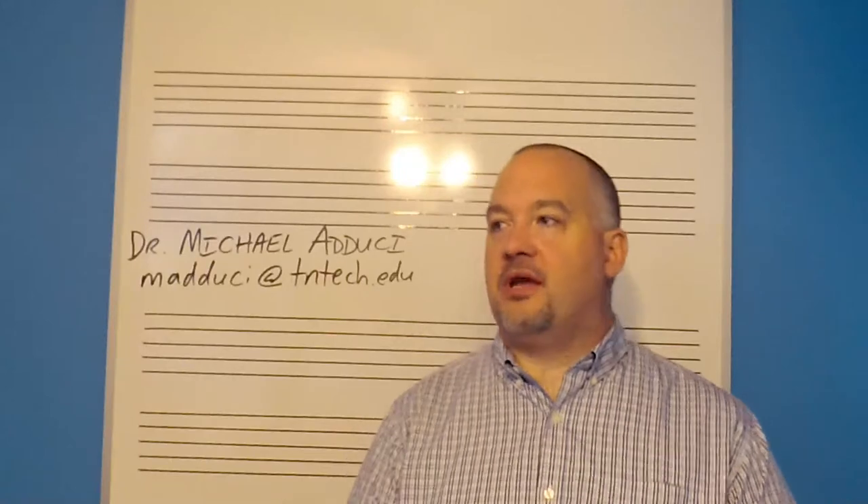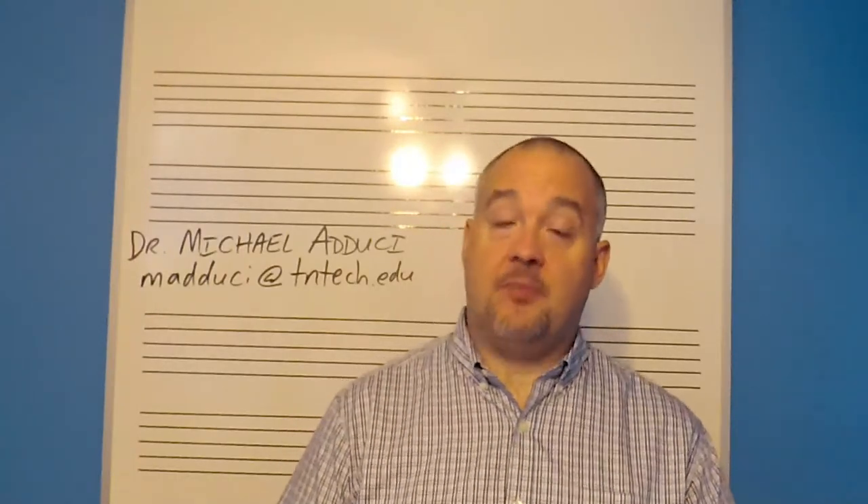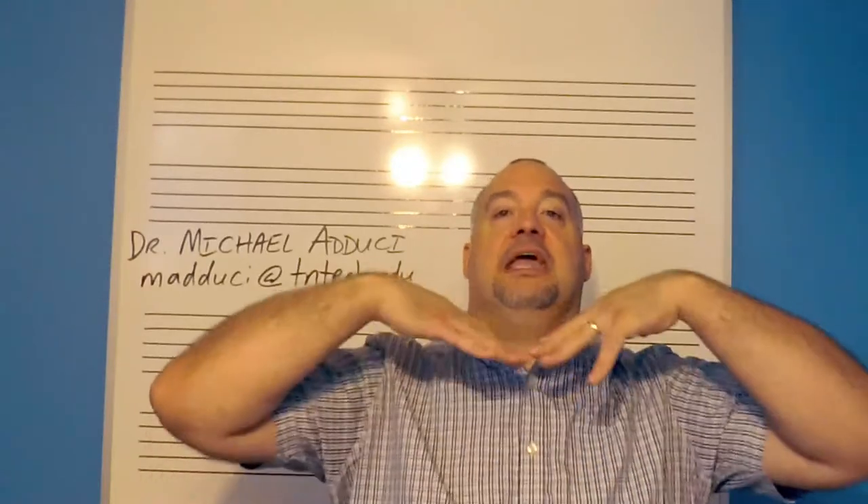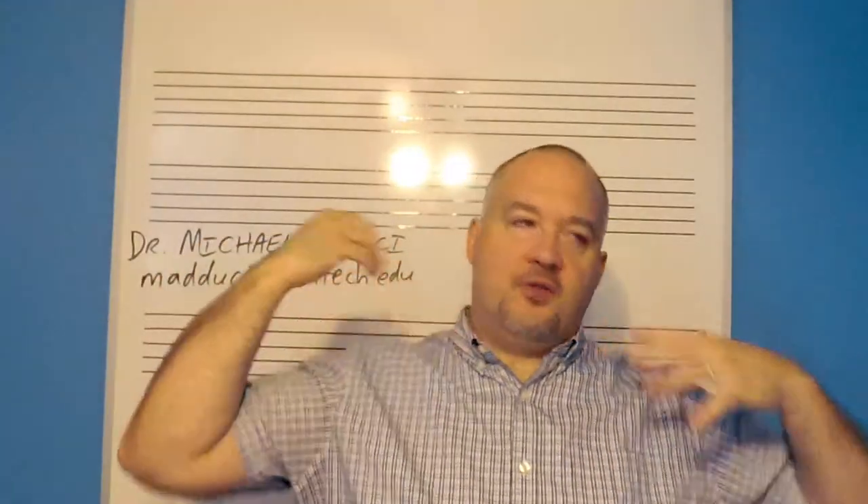What we're going to do right now is talk about breathing to play the instrument. If you play another wind instrument and you're switching to the oboe, it's very similar — there's just some things to think about. With the oboe, what makes it different from other instruments is we're not using that much air. You have to be careful not to tank up. On the oboe, you could take a big breath, but then it's not very much air actually leaving the instrument.